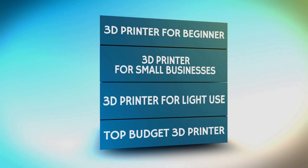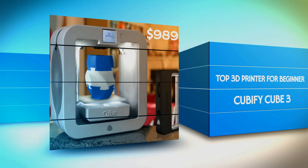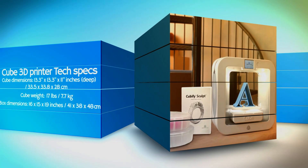Hello everybody! Let's have a look at some of these 3D printers today. 3D printing may be complicated, so it's better to start with a straightforward printer that is cheap and user-friendly.